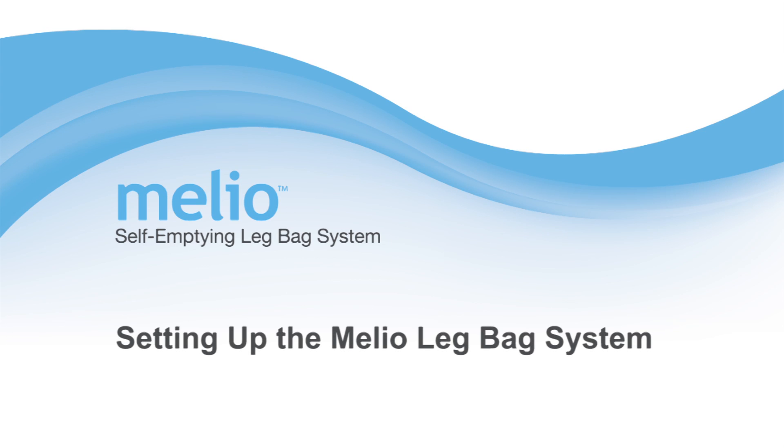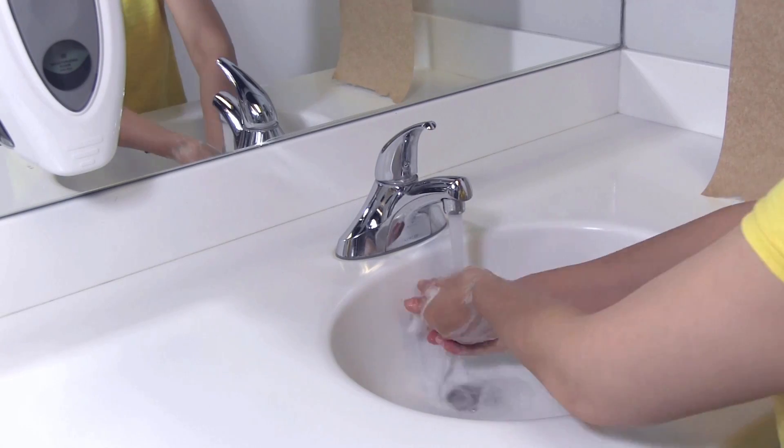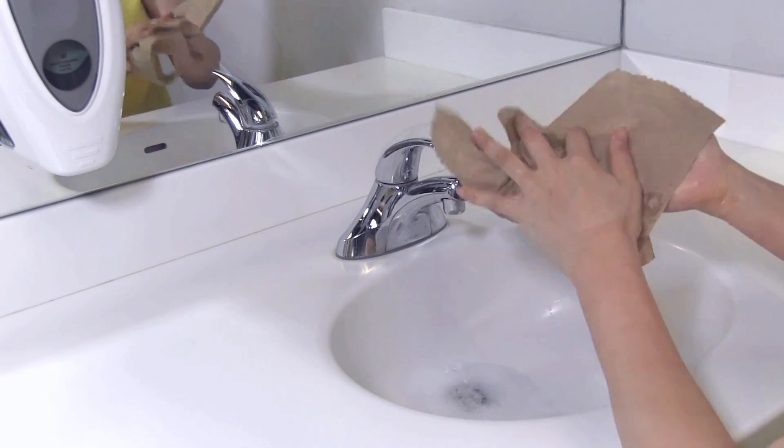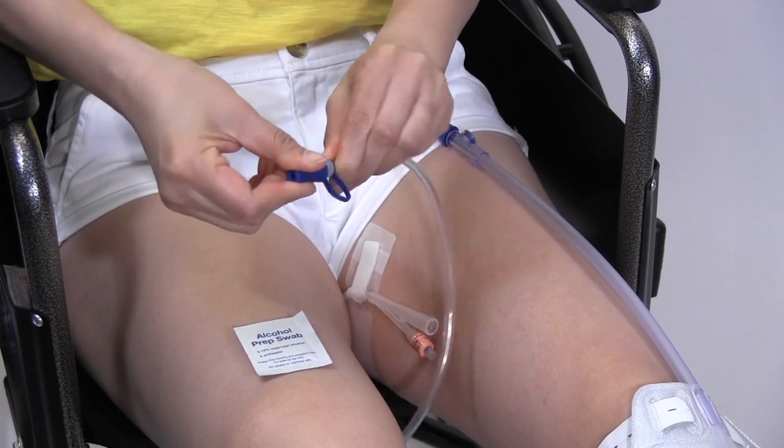Setting up the Melio leg bag system. Please wash your hands. Make sure that the end cap on the discharge tube is closed tightly.